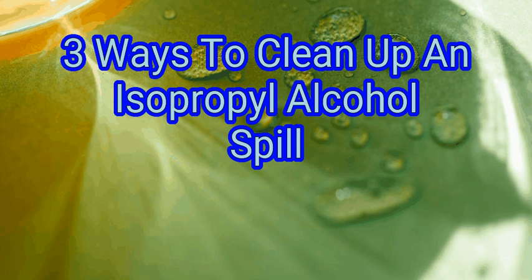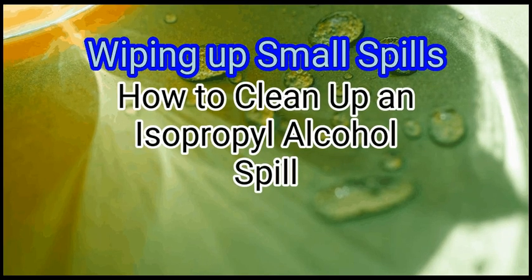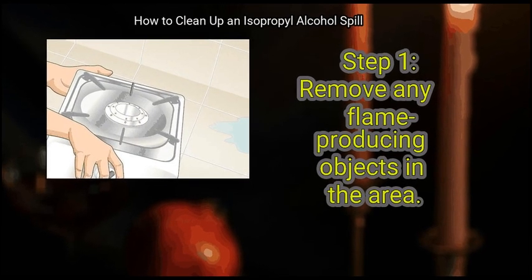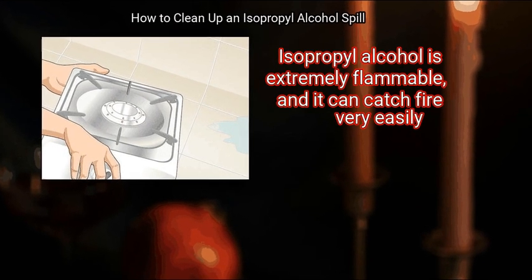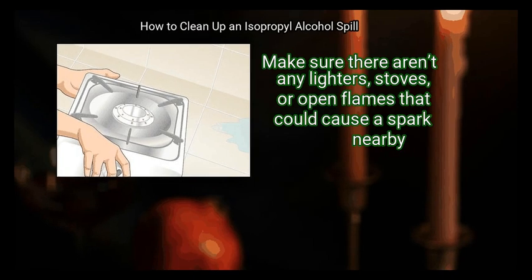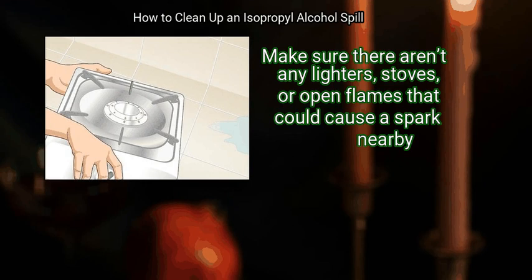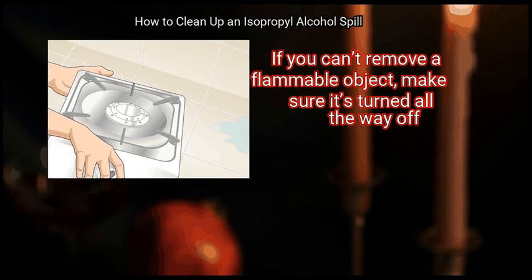Method 1: Wiping up small spills. Step 1 is to remove any flame-producing objects in the area. Isopropyl alcohol is extremely flammable and it can catch fire very easily. Make sure there aren't any lighters, stoves, or open flames that could cause a spark nearby. If you can't remove a flammable object, make sure it's turned all the way off.